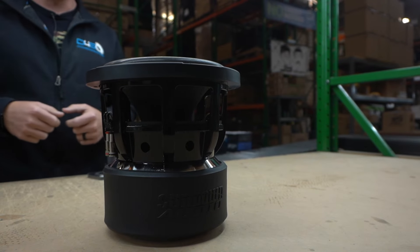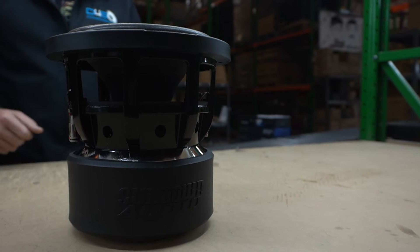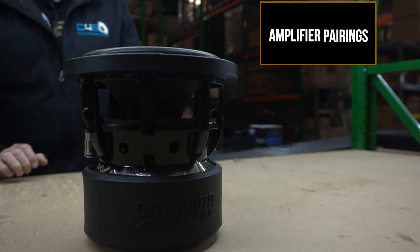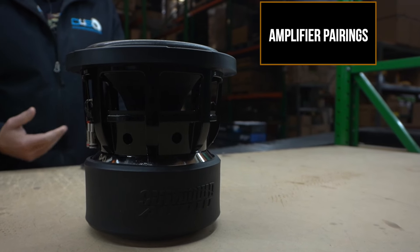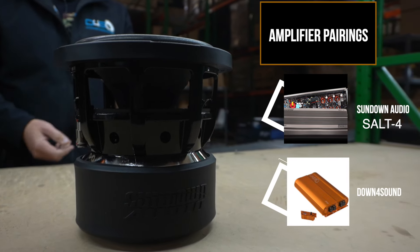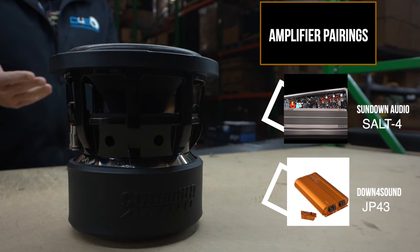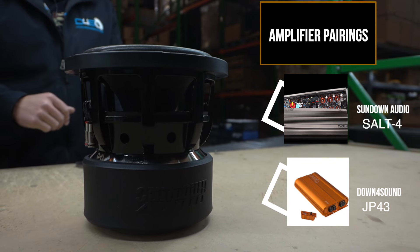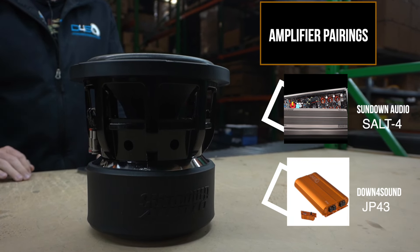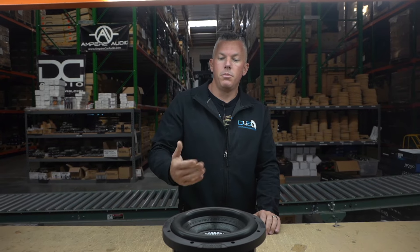A lot of people put four of these under the back seat of their trucks, or do two or four in a car where space is limited. If you had four of these subs and wanted to hit the RMS power without overpowering them, you could do a Sundown Salt 4, or a Down4Sound JP43 — which comes in about 10 different colors. You'd want the subs in dual 2s, because four dual 2s wired properly gives you a 1-ohm load. For daily use, you don't need to wire super low — it's just not worth it.